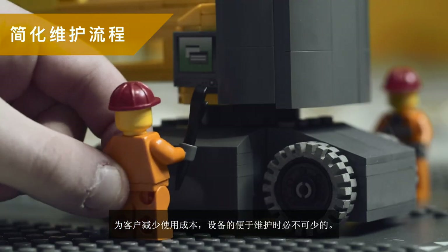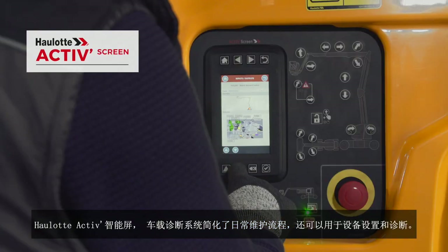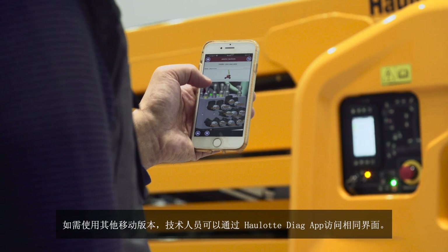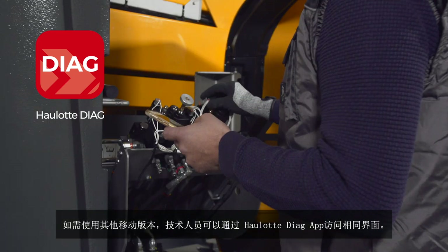Machine availability is crucial. The OLOT Active Screen Interface simplifies daily maintenance and enables machine configuration and diagnosis. For help on the go, technicians have access to this same interface via the OLOT Diag app.